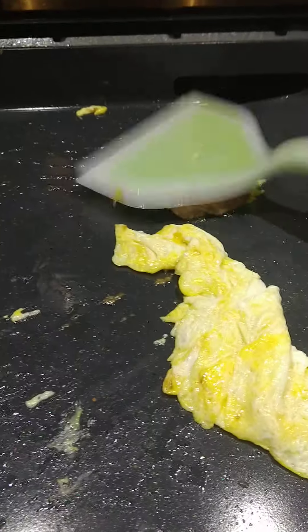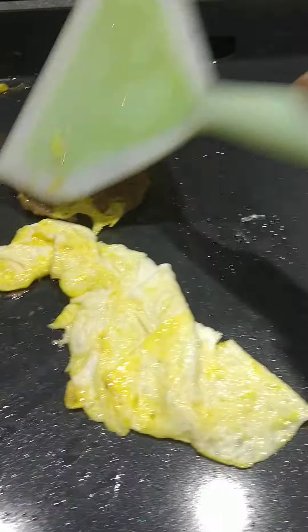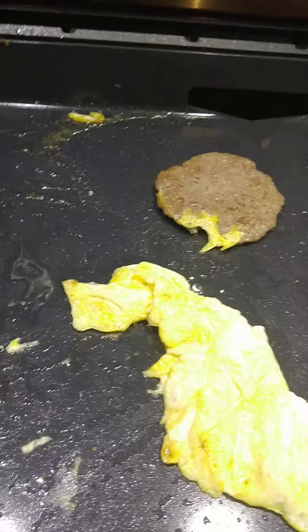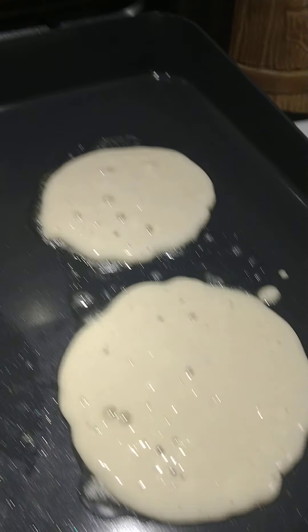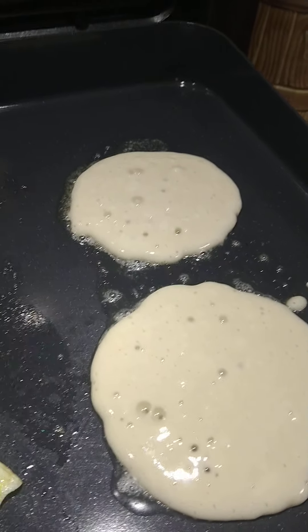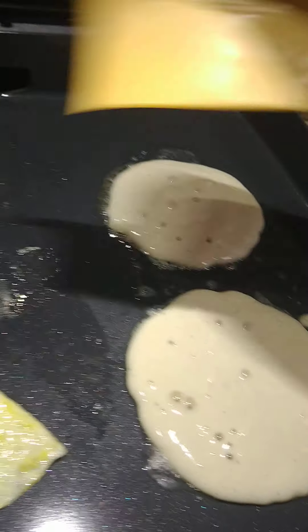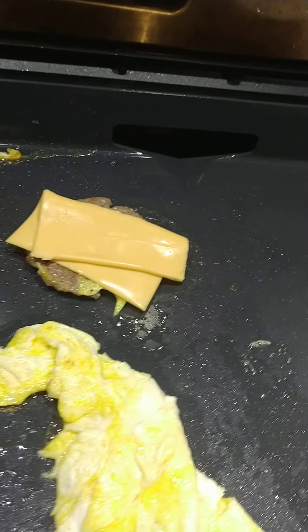Get the sausage up here. McDonald's uses a real thin piece of sausage so I got a real thin piece. Pancakes are cooking. I'm going to go ahead and lay my cheese on top of my sausage. Get it melted.